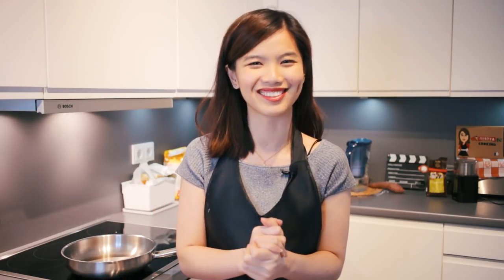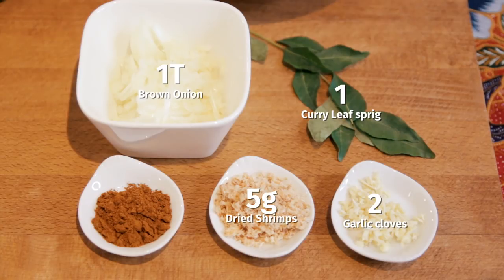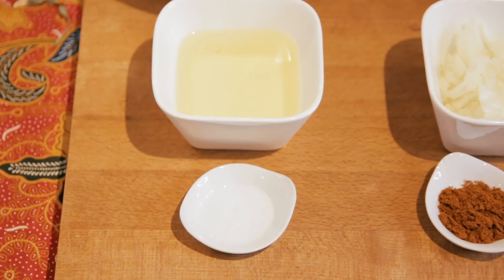I'm going to give you tips on that too. Let's look at the ingredients that we will need. As I mentioned, we will have potatoes as the filling — I've already diced them earlier. I have here onions which are already minced, curry leaves just to add aroma, garlic, a bit of dried shrimps which I've pounded earlier, and a bit of curry powder. For the dough, I'm just using plain flour — wheat flour — then oil with a bit of salt.